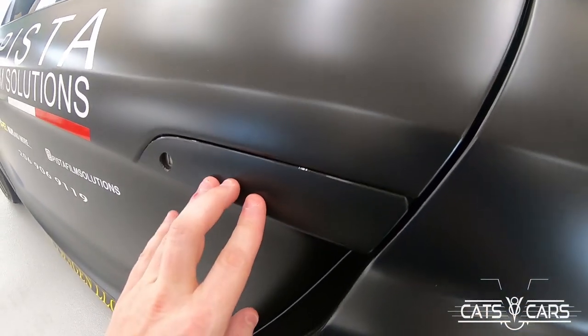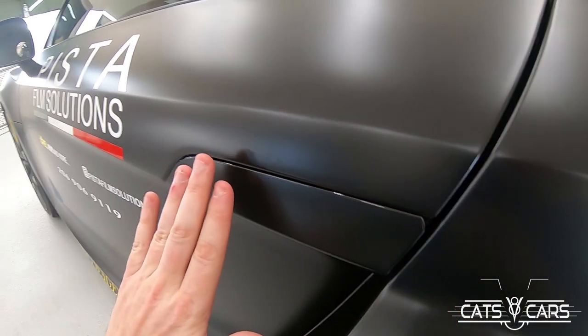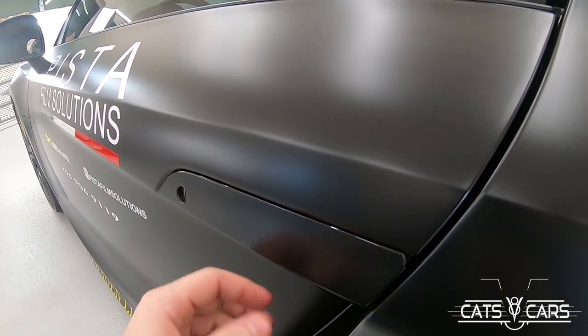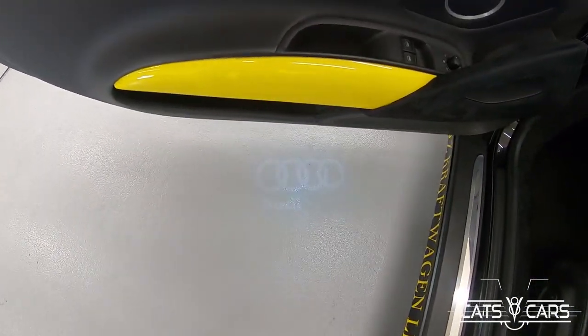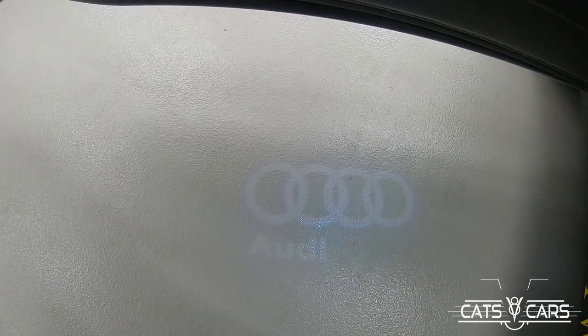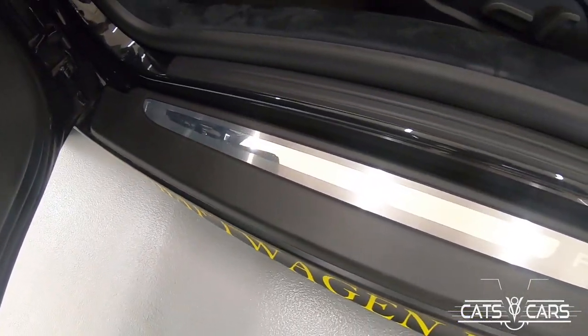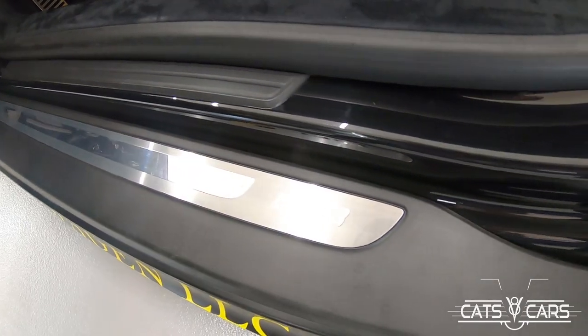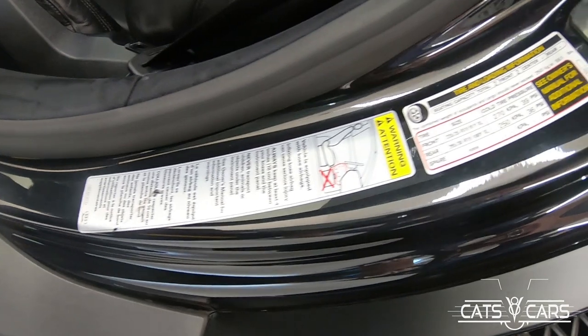To get into the Audi R8, you just lift up on the handle right here. When it is shut, it is flush with the car — looks very good with the lines going right here. Once we open it up, you do have the Audi puddle light, which looks really cool. You can kind of see it on the floor. Then you also have the door trim with the Audi R8 logo, and going up the door seal we'll highlight some of the stickers on the car.